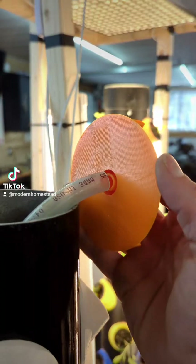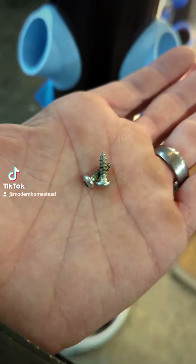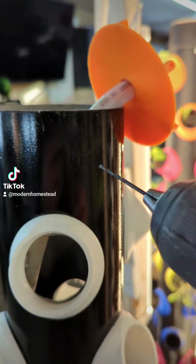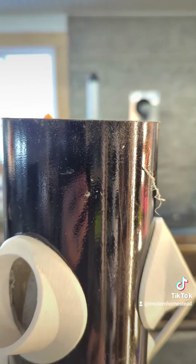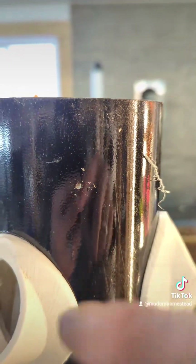The next step is to attach the water diverter. It's a volcano-shaped piece with holes on the side — water comes through the center hole and you fasten it through the side holes into the pipe. This is what spreads the water around the circumference of the pipe on the inside and gets your baskets wet all the way down. It attaches by pressure fitting it into the opening at the top. We're going to attach it with a couple stainless steel screws — drill a couple pilot holes about two inches down and fasten it, but make sure to leave a gap all the way around the inside.